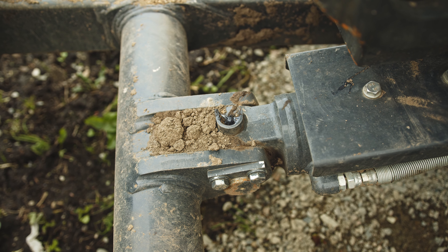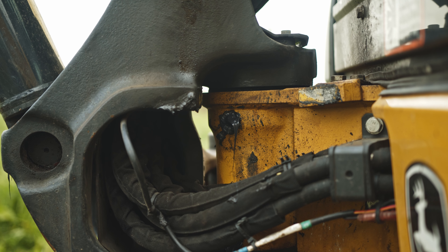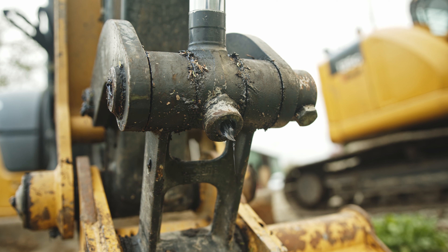To see a helpful video on how to properly grease a machine and the tools you'll need, check out this very helpful video by Tecmo HD.